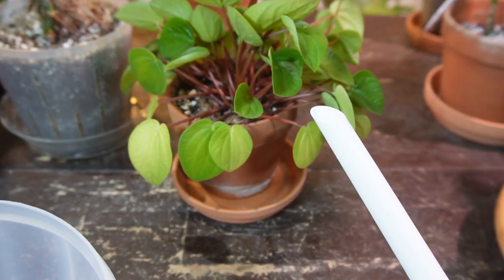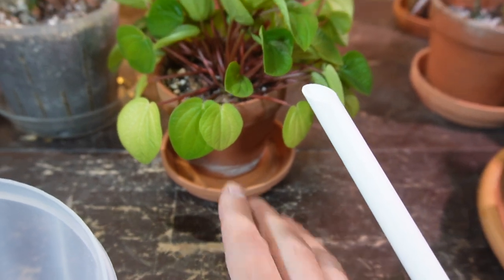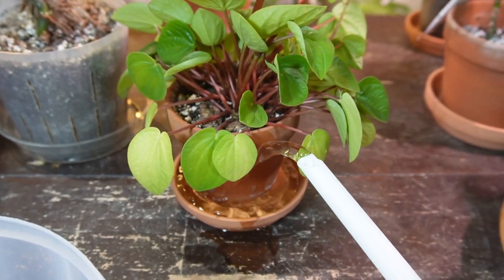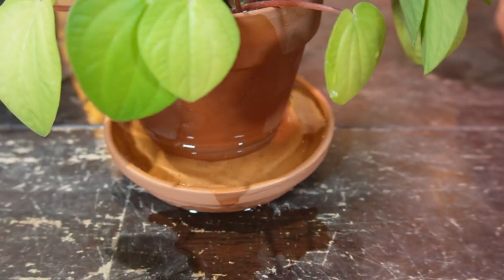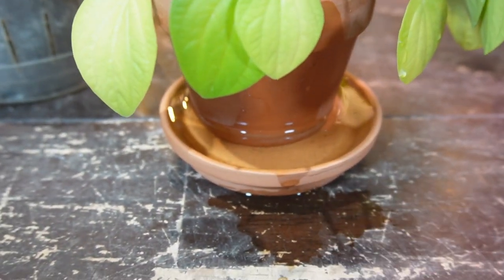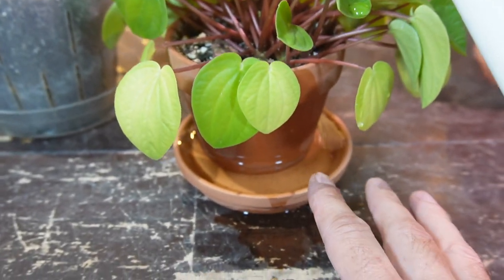The way I do it is I'll just keep it in its little saucer — I just watered this one recently so I'm not going to give it much — but I just pour water into the saucer and let it soak up through the terracotta and through the bottom of the drain hole.